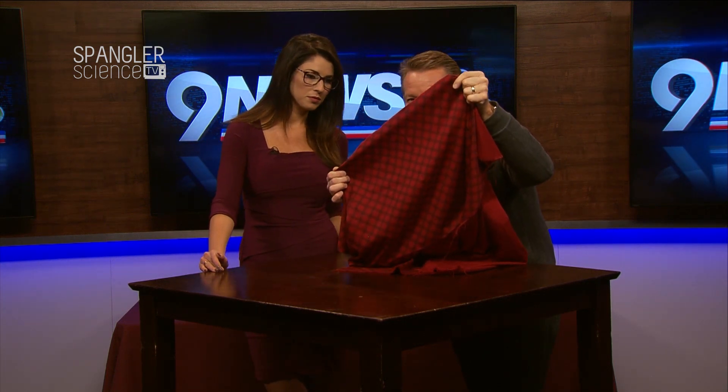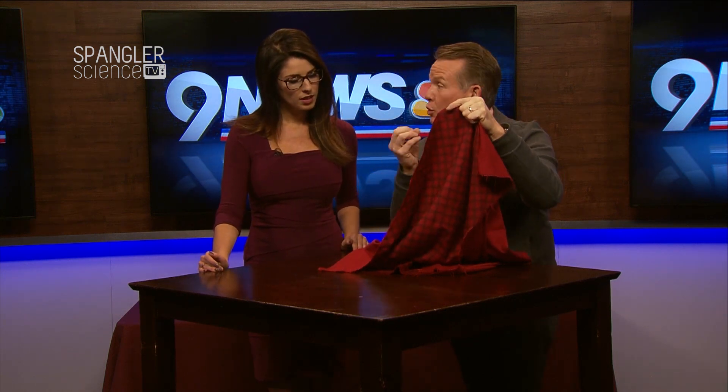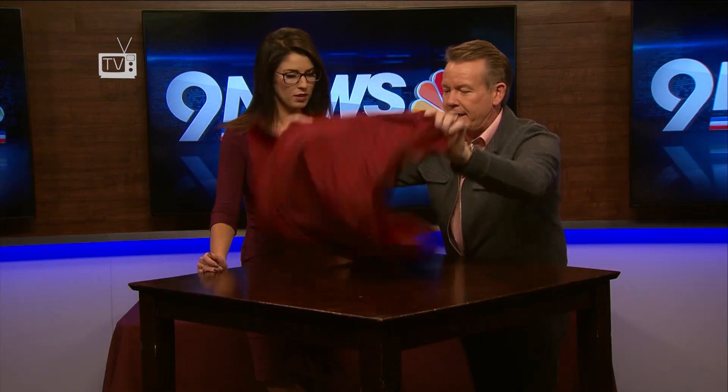First of all, it's the tablecloth. If you look very closely, see how there's no hem on the tablecloth — there are even strings coming out. You don't want any hem that will catch the edge of a plate. So it's not a great-looking tablecloth, but it works.